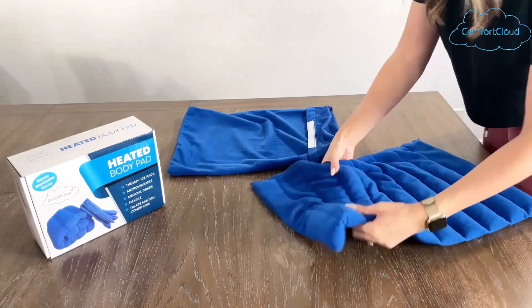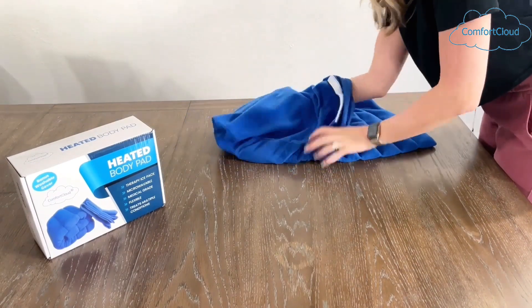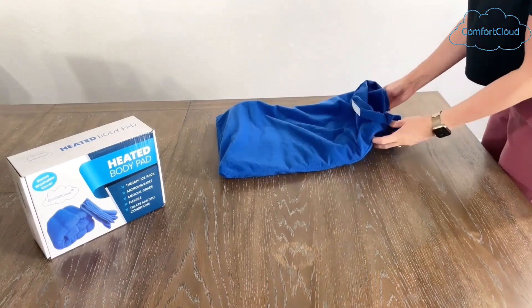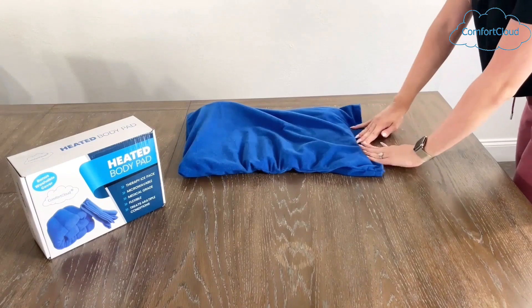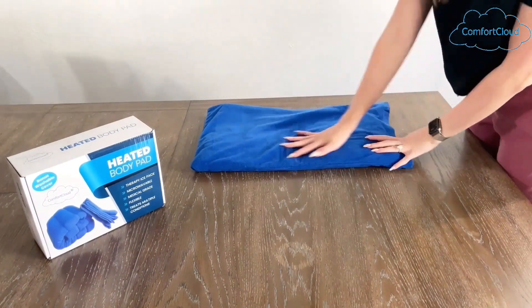In order to put the pad into the cover, lay both flat on the table with the hook and loop closure turned out away from the opening, then slide the wrap into the cover. Press the velcro to seal the cover closed. Adjust by holding the pad up by the corners to get the beads evenly distributed.